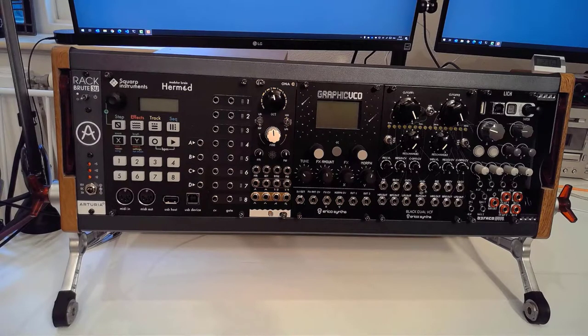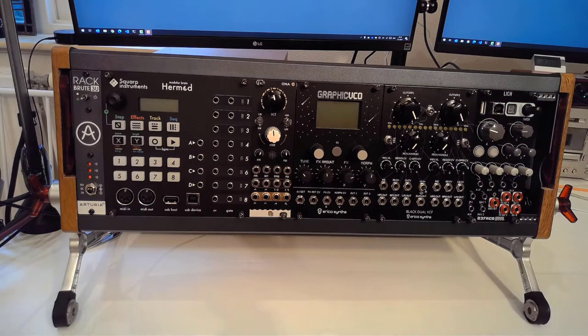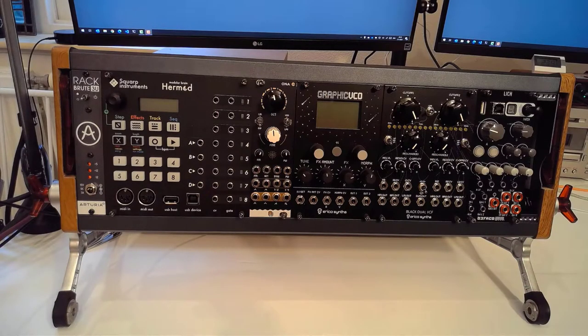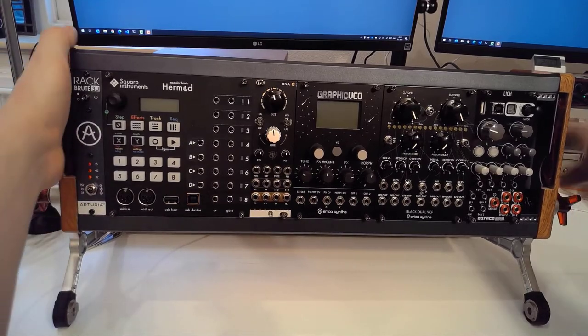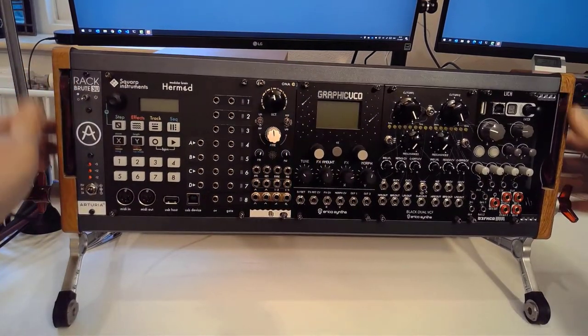So here we have it, the Rackbrute a bit more up close and personal. As you can see it is a very sturdy case — it actually deserves its name Rackbrute. I love the wooden finishes; the metal is quite sturdy, it's much heavier than for instance a Nifty case. I like the feet they have and unfortunately I don't have a Minibrute or a Drumbrute or another Rackbrute to show you how you can combine them, but it is very easy to just turn these knobs loose — let me show you — and turn this into a carrying case of sorts.